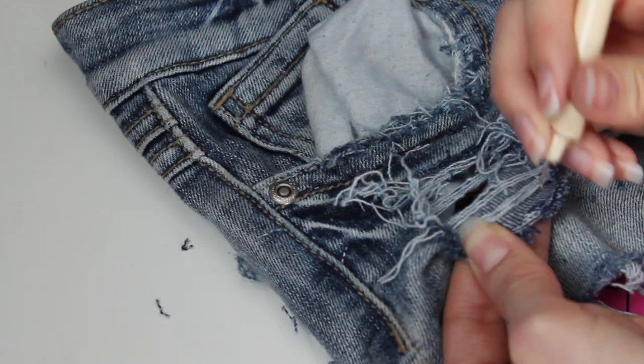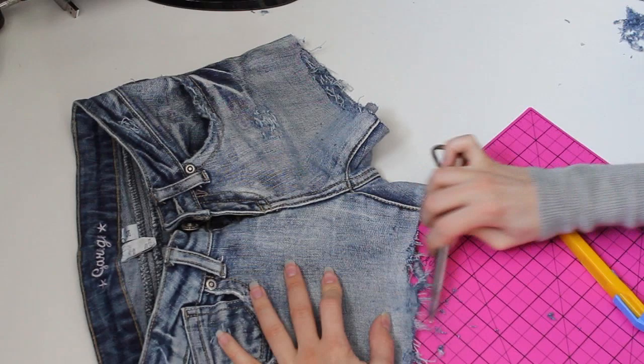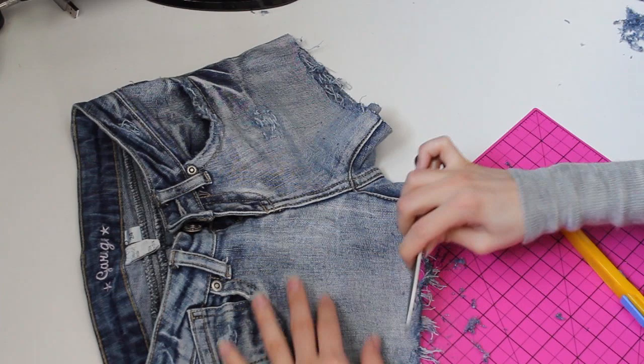For the bottom part of your jeans, you can take a knife and distress that part too. Just remember that when you wash them, more threads will come loose. Even just by wearing them over time, this part will become more and more distressed. If you are happy with the length and don't want them to get any shorter, after you wash them you can hem them so that they don't unravel anymore.